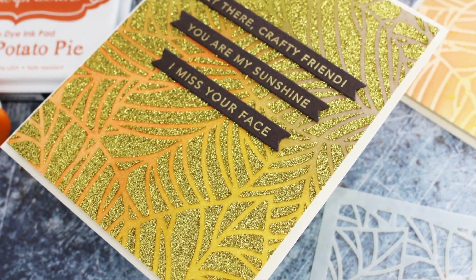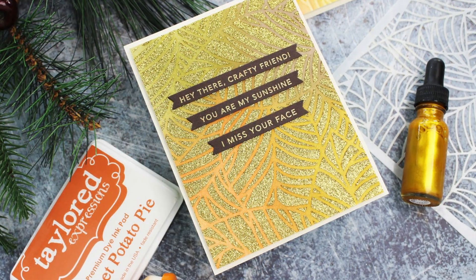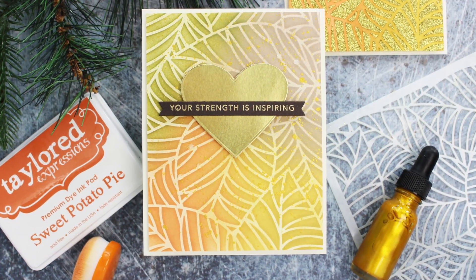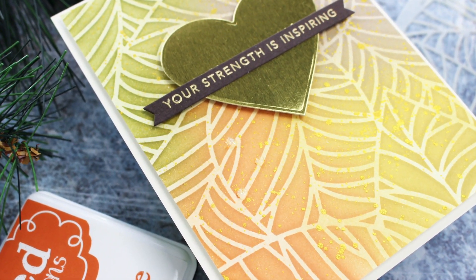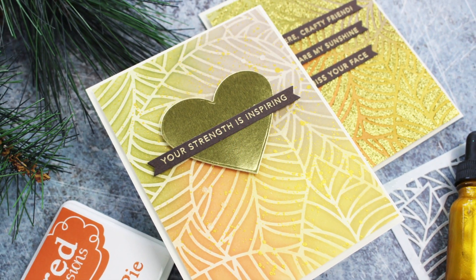So that is taking a look at just some of the ways you can add gold to your fall cards. I hope you enjoyed today's video. If you did, I would really appreciate a thumbs up, and subscribe to the channel if you haven't already done so and would like to see more videos from me. All the supplies will be listed down below in the video description and over on my blog as well. Thanks again for stopping by — I'll see you next time.